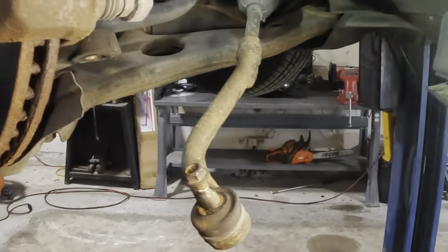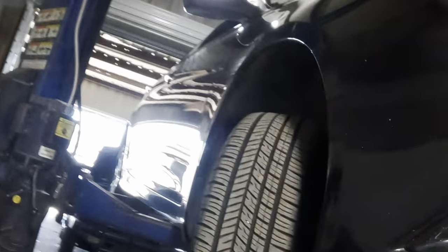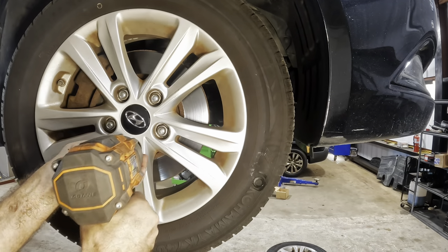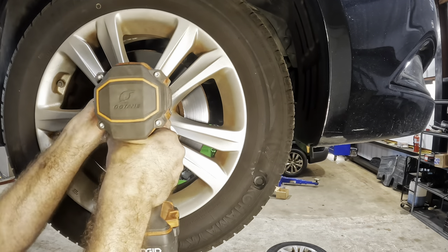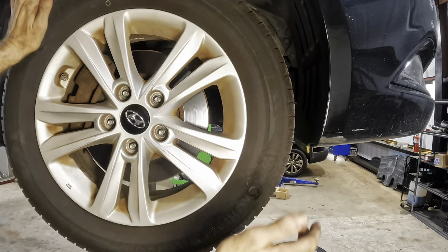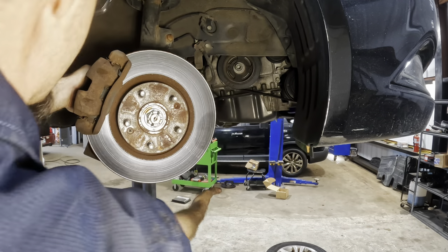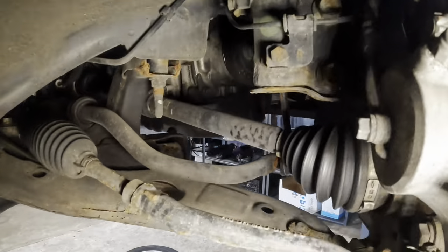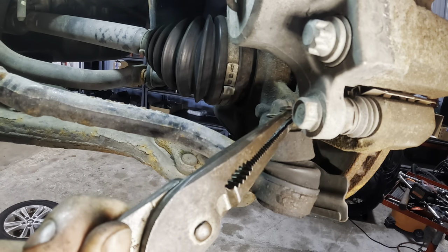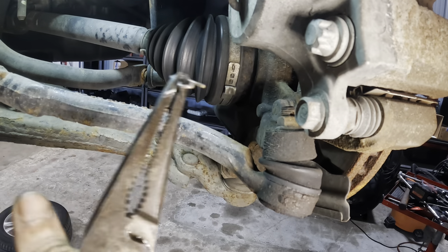Let's go do the same thing over to the other side and see if that ball joint and or that tie rod is the culprit here. So let us circumnavigate our Hyundai and check this other side. We'll turn this at our all-the-way-out angle to give us a better line of sight on our tie rod. We've got another one of these little retainer pins in here - let's get a hold of that and pull it out.